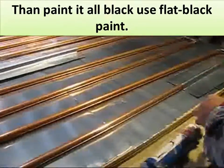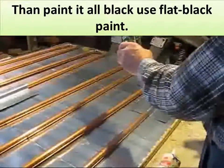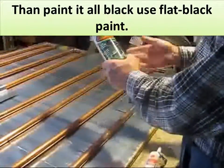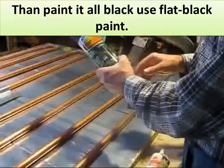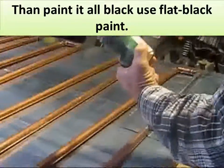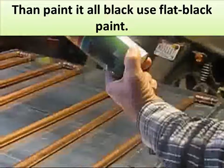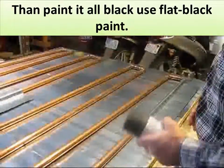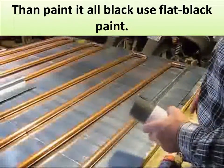Then you take and paint it with high heat — barbeque paint. This is what I use. It does a pretty good job. In fact, it does better than the solar paint does. Just take this and coat your absorber plate and fan real good with it.